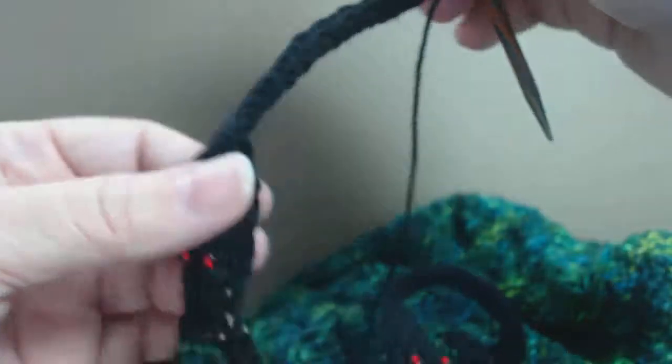Hi everybody, Yarn Fairy here. I wanted to share with you my snake edging for Uroboros.